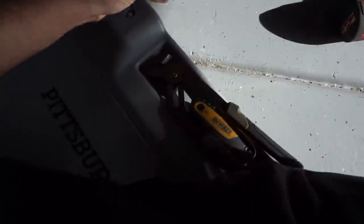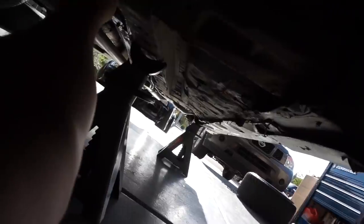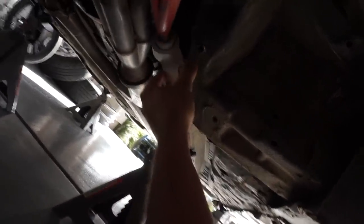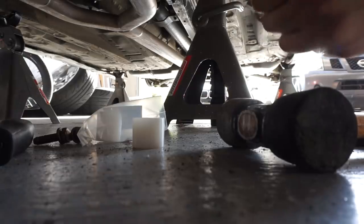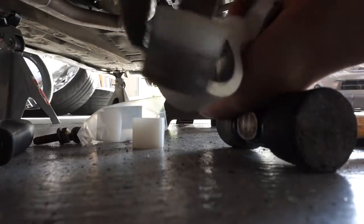I got this Pittsburgh pry bar set — four pieces for 15 bucks from Harbor Freight. I'm not afraid of Harbor Freight tools at all. The number one rule is don't buy anything that's going to kill you. The tools I work with are mostly Milwaukee, Harbor Freight, Icon, with some Craftsman and Snap-on mixed in. You can see how loose that thing is — it's ridiculous how loose it is. All this slop is not because the bushing is crappy; it has everything to do with the bushing walking out.